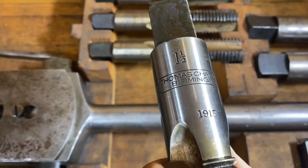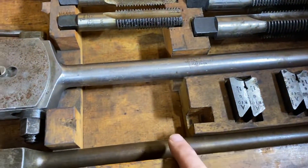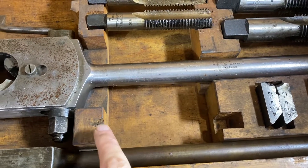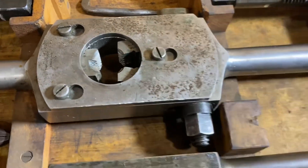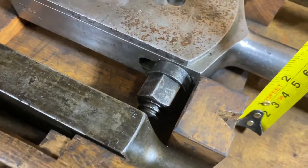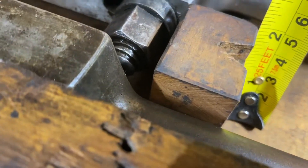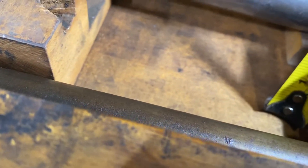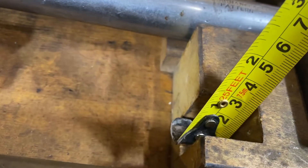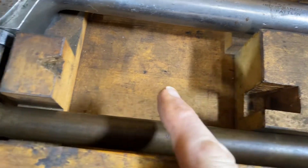I'm really struggling with what goes in there on this Thomas Chatwin set, 1915. I'm really struggling with what goes in there — do you think it is an oil can that goes in there that is two inches high? That's two inches high over here as well, but what goes in here, and what sits in here? I guess this bit is connected with that bit.